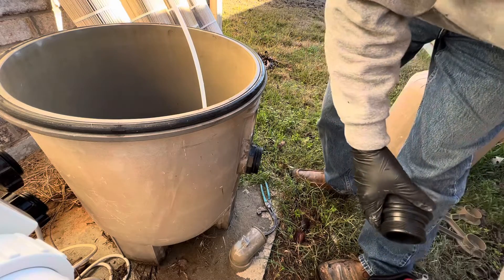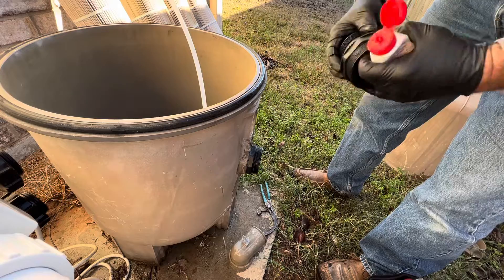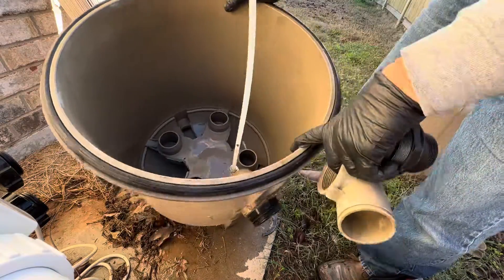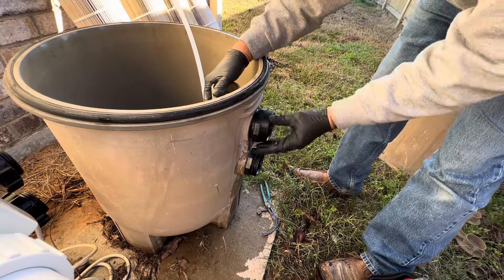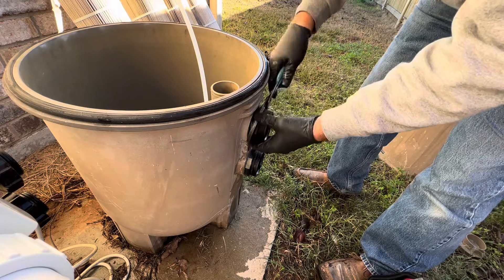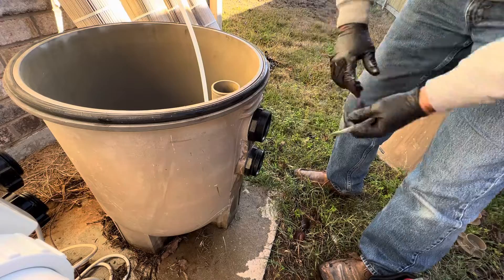We're going to put everything back together. There's a notch — you'll see it right there in the tank — just line that up, then put it back together and snug it up real good with your wrench so that it doesn't leak. Don't over-tighten it, because remember it is plastic.